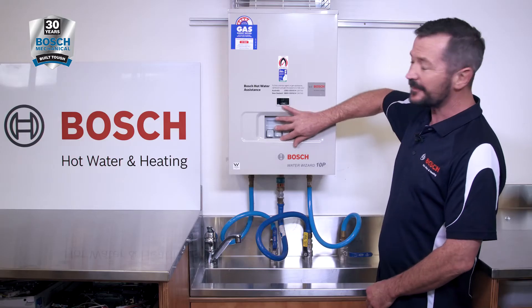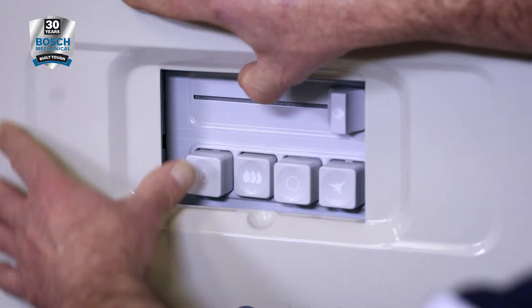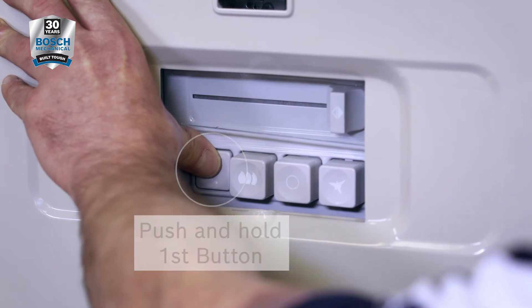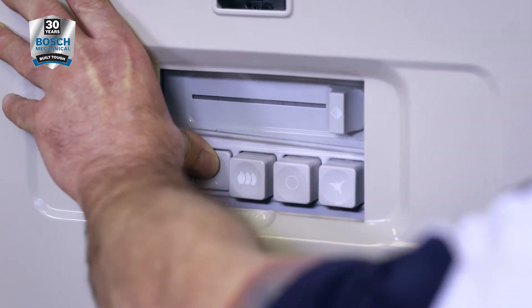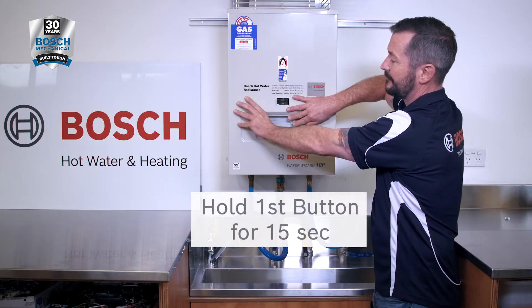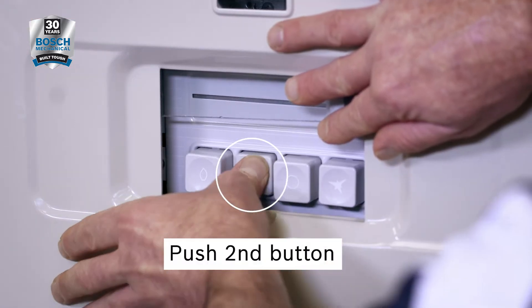To access the buttons, simply lift the glass on the front cover here. Push in the first button, which is the pilot button. While holding that button, push button number four — the igniter button — in about four or five times. Count to 15. After 15 seconds, release and push button number two in.